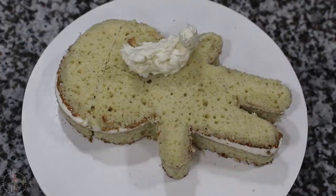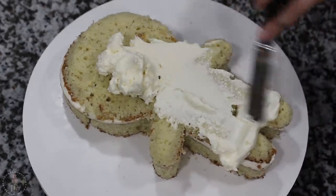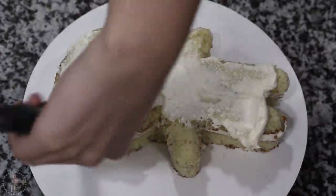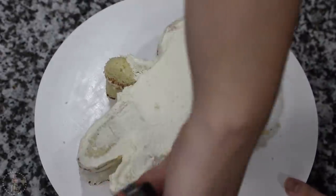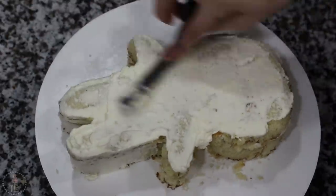Once I was happy with the shape, I'm adding more of my buttercream and then using my small offset spatula, I'm going to apply a thin layer all over my cake. This is just going to lock in all of those pesky little crumbs so they don't show up in my final ice. I'm putting that in the fridge to chill for about 25 minutes and then once you can touch your finger to the buttercream, it's ready for the final ice.